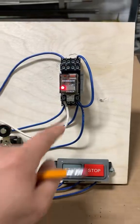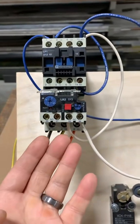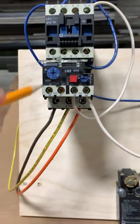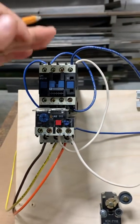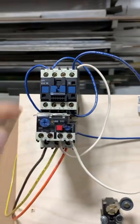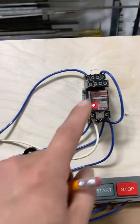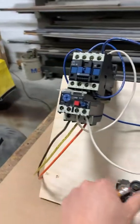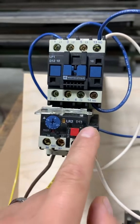To show you how the overload works — right now the contactor is pulled in. Let's say the motor starts drawing too much current and it trips the overload. The contactor disengages and we can no longer start it. We still have control power, but we can no longer start it until we reset — you've got to manually come and reset it.